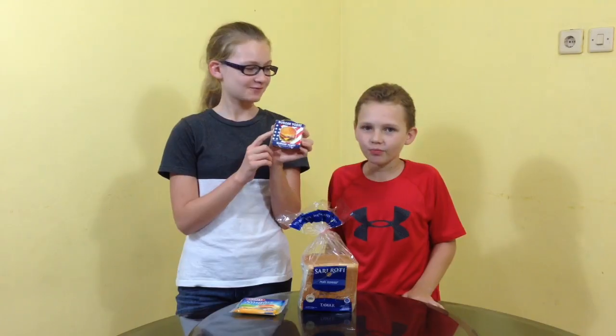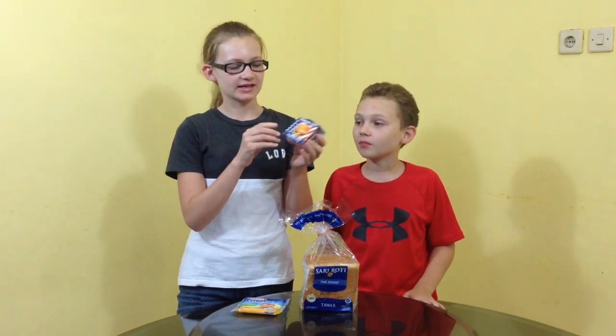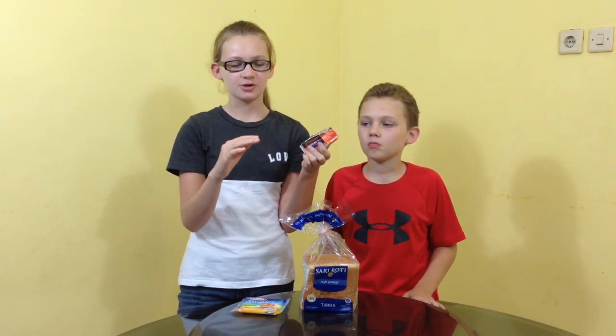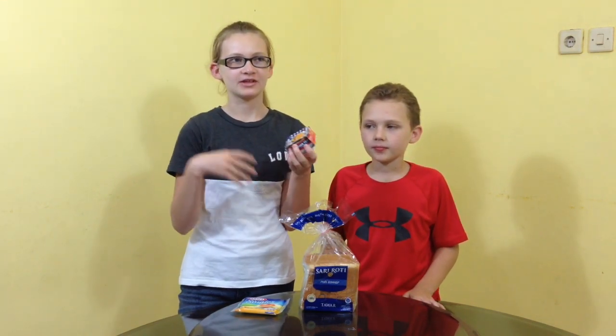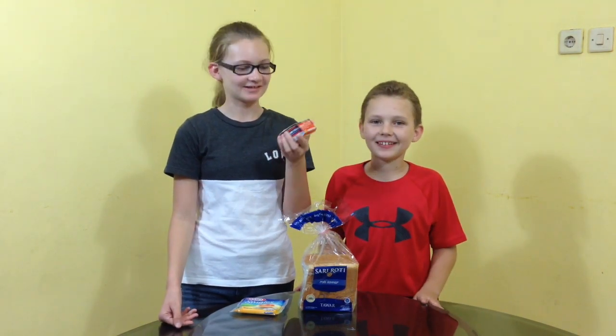I've never tried this before. We've never tried this before but it looks super cool. So it's like it's in a can — we'll open it later. And you spread it on toast and put cheese on it and then grill it and it's like a hamburger toast thing. Sounds really awesome.